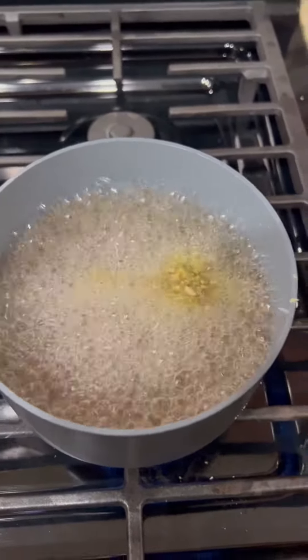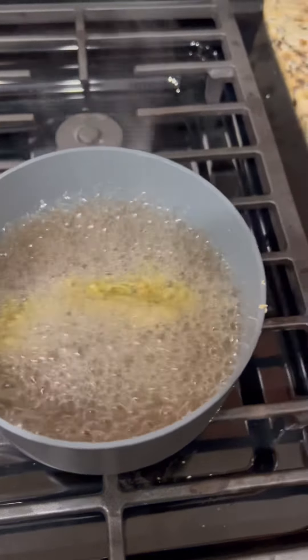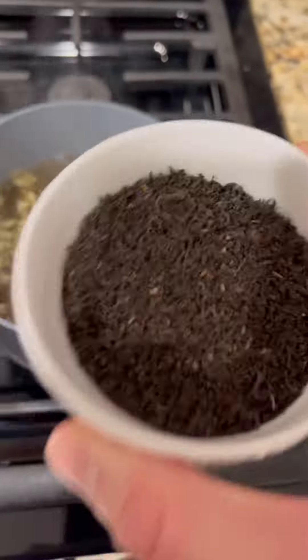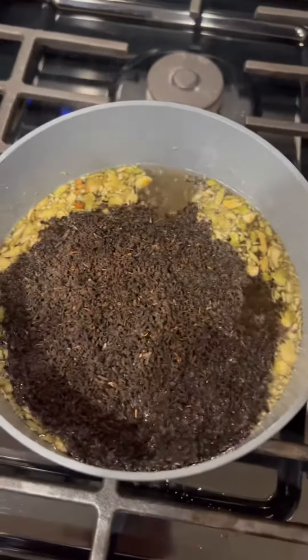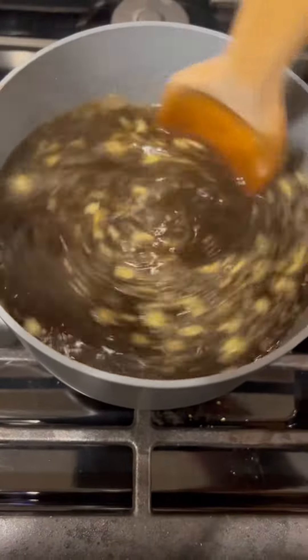After we've let the sugar boil for just about 30 seconds, we're ready to add the loose tea. Turn the fire off all the way, then take your two and a half to three tablespoons of loose tea and drop them in. Mix it around and then turn the heat back on right away.